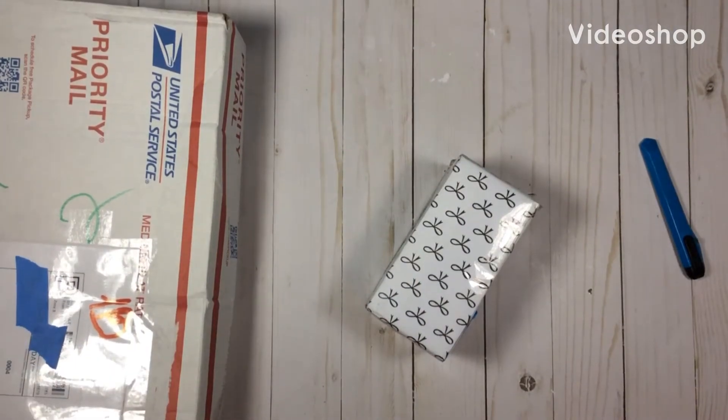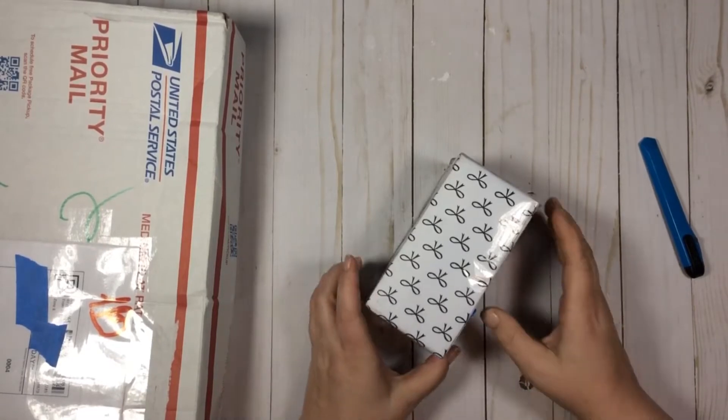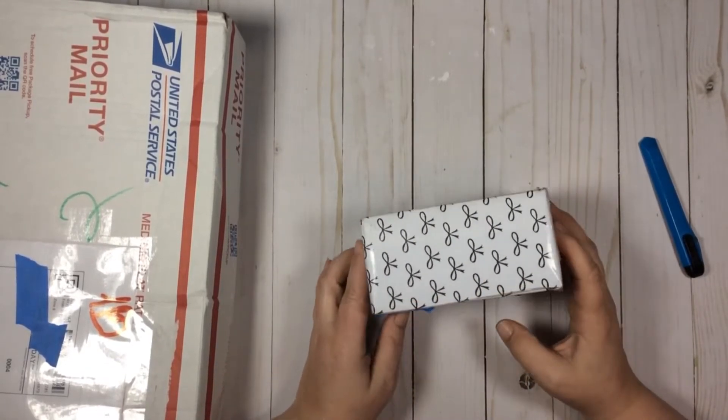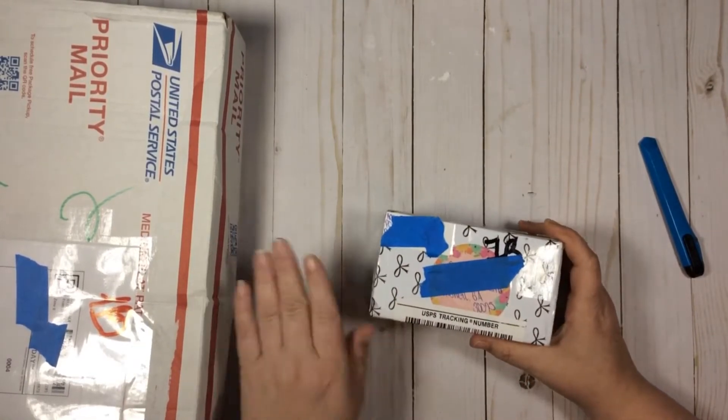Hey y'all, welcome back to my channel. This is Gail. Thank you for joining me — today I have some Happy Mail unboxing for you. I'm sorry about my voice, I'm losing it, but I just have a couple of boxes of Happy Mail here.